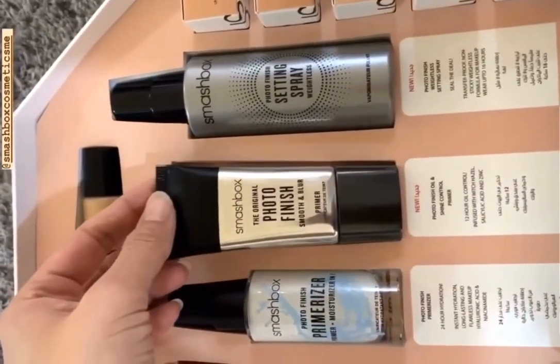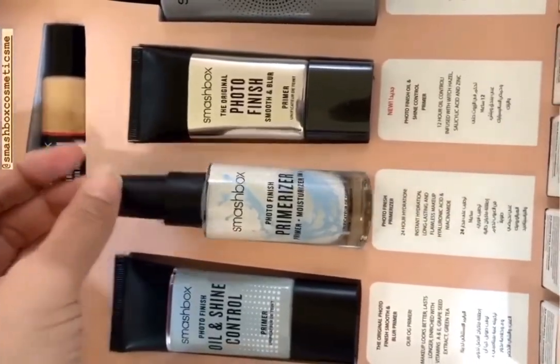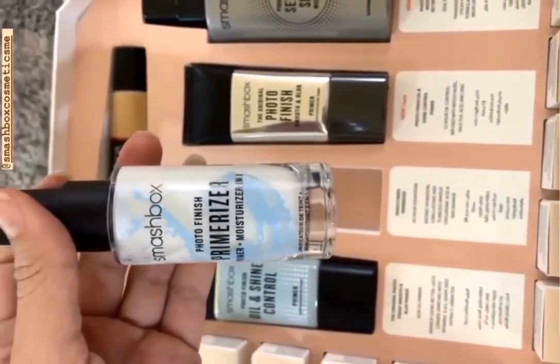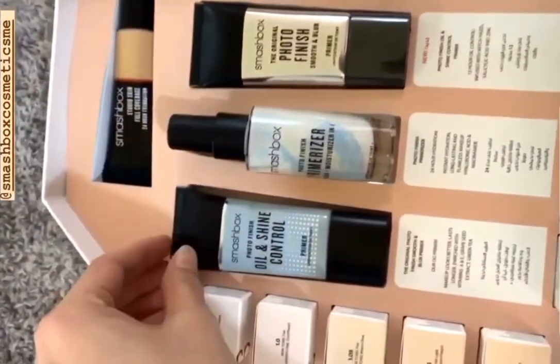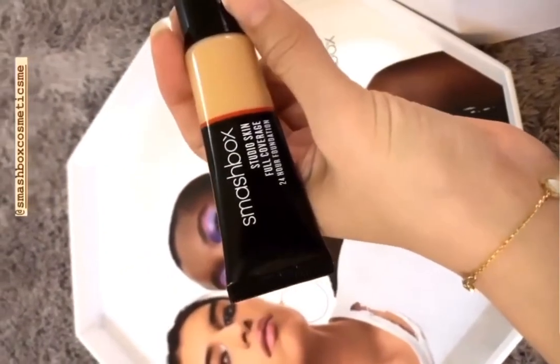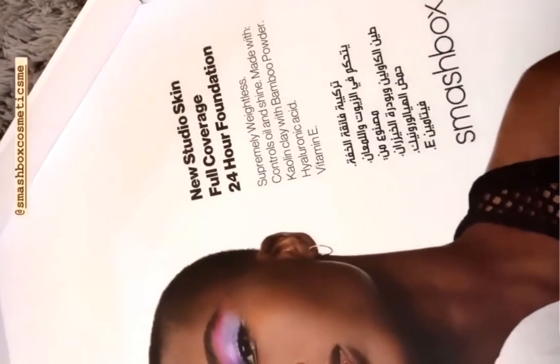The photo finish primer blurs and it's ideal for almost all types of skin. This one is their moisturizer — primer plus moisture — so that's cool. And this one is their oil control.